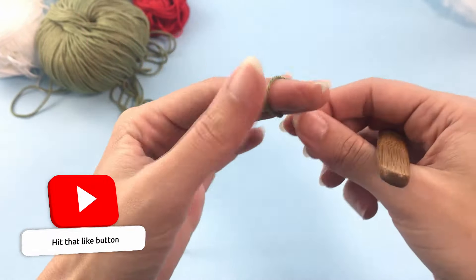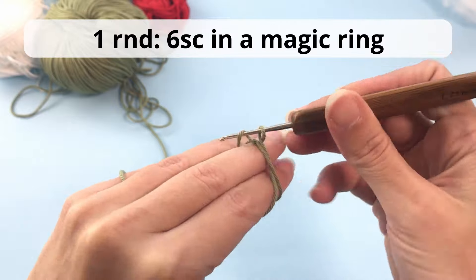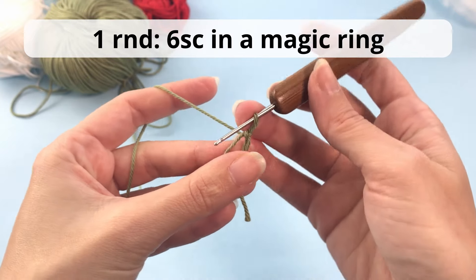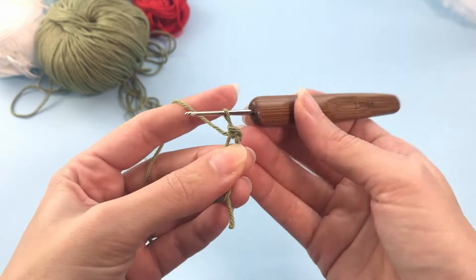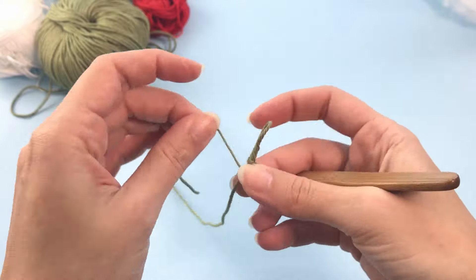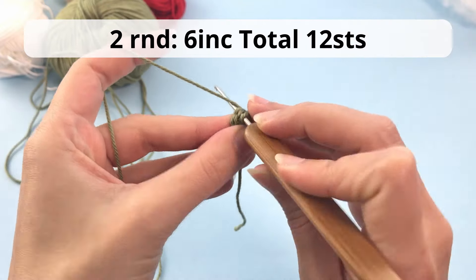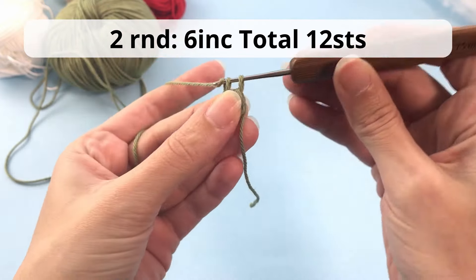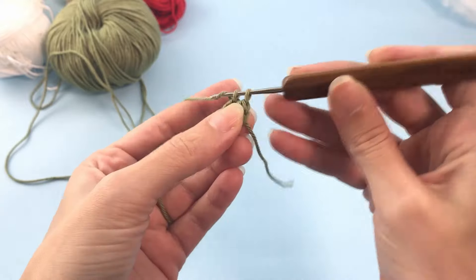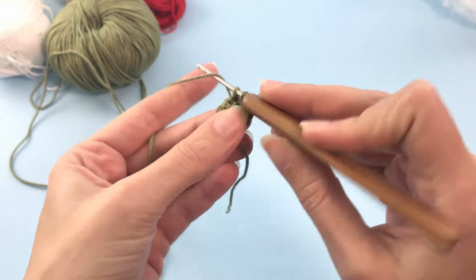Now we will start the Grinch body with a new magic ring. We will work from the legs to the head. For the first round, crochet 6 single crochet inside the magic ring. For the second round, you will make 6 increases — that means you will crochet 2 single crochets inside every stitch of this round, so you will have a total of 12 stitches at the end of this round.